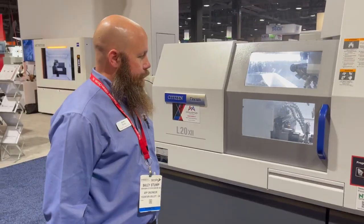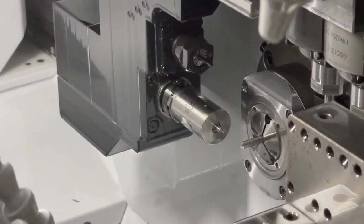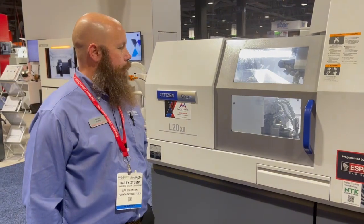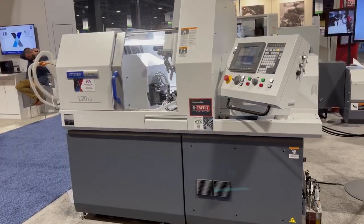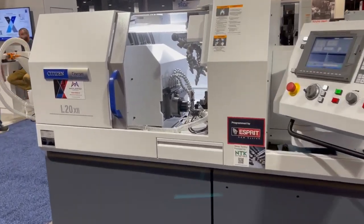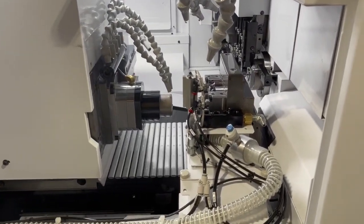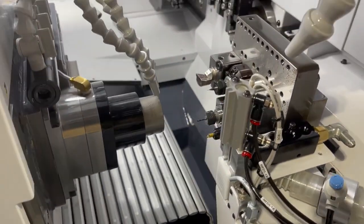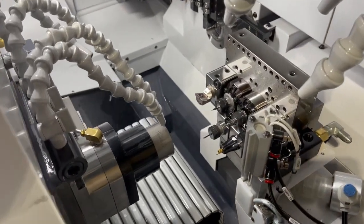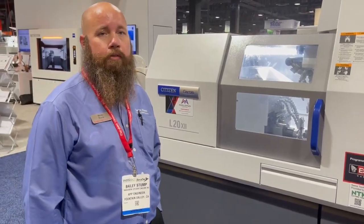As far as options for the ATC, we have a tool probe available that allows for real-time checking of components as you're manufacturing. It has an accuracy of 1.5 microns, or 60 millionths. You can set it up for production runs based on your part AQL — specifying how many parts to run before checking one to verify dimensions. You can get very creative with the programming and even set it to make automatic adjustments on the part as you're running.